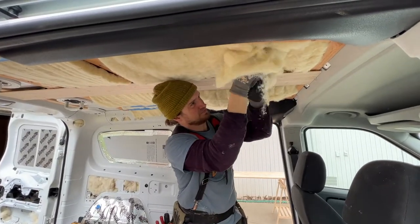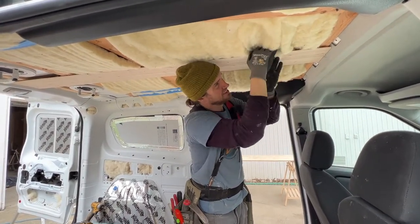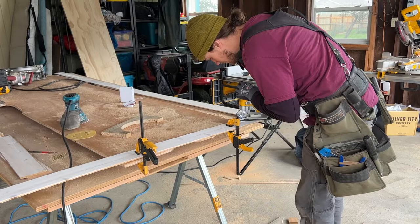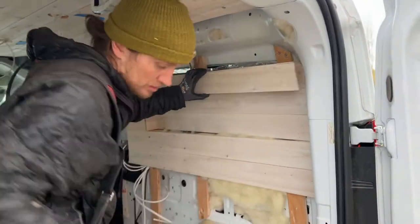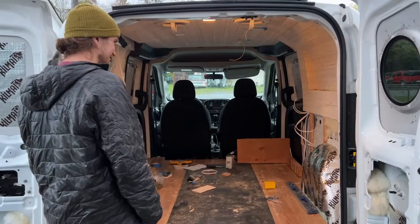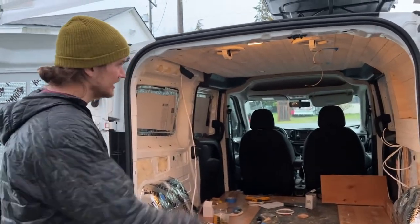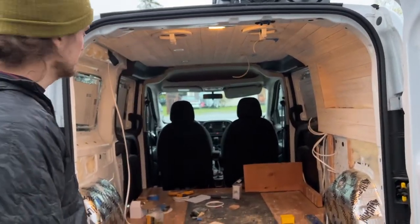Sean started hanging the paneling across, and then we were able to finish putting the Havelock wool insulation in. It turned out that the one box I had ordered — about 150 square feet of wool — was perfect for the amount I needed for the little ProMaster City. Sean recapped the day: we put in the ceiling, the lights, and the passenger side wall, and prepped for cabinets and the bed the next day.